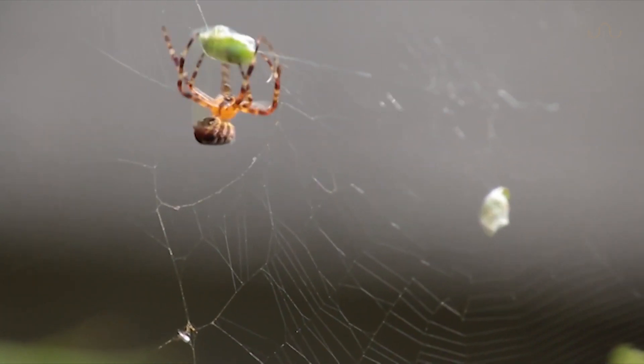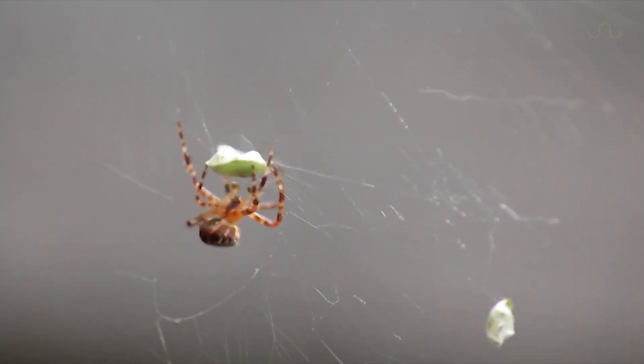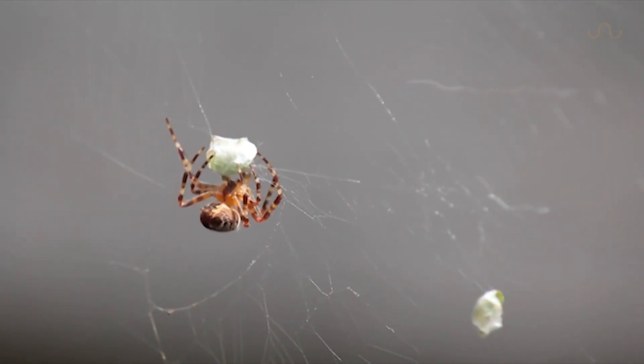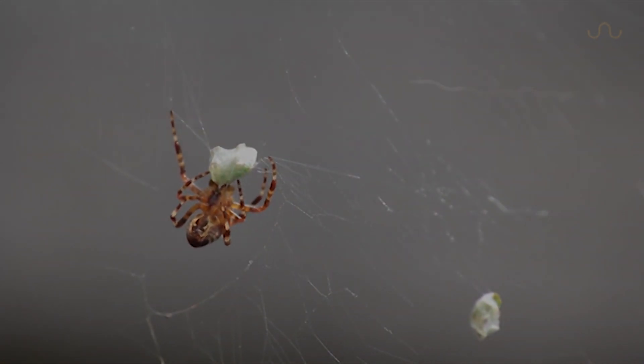Although the sight of a dead spider might be more comforting to all of us, it is important not to forget that these creepy crawlies play an important ecological function in controlling insect populations and providing a nutritional food source to many animals.